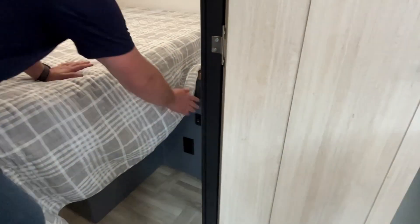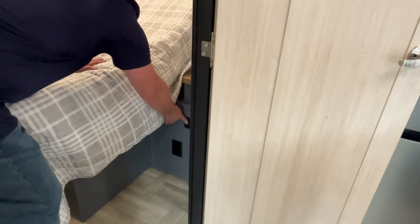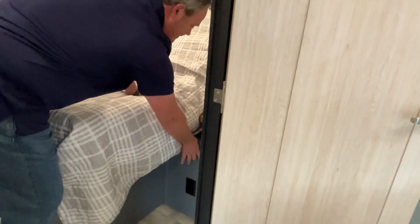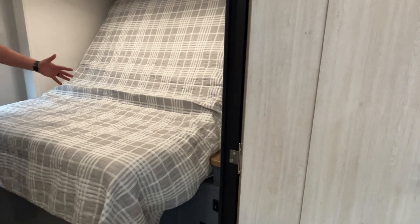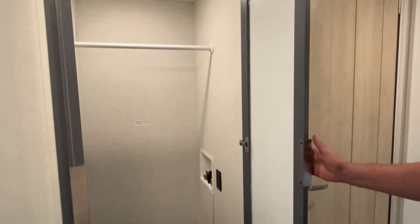Now if you've watched the other floor plan like this, that room was a bunk room — but this one is a little bit different. If you have older kids or travel with an adult, they may not want bunks, so this is a perfect solution. This is going to have a queen size bed and it is a tilt bed. The button's right over here — and it tilts fast! There's a plug-in down there but no storage under the bed.